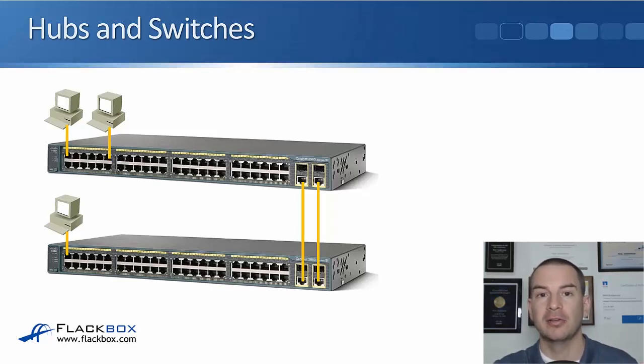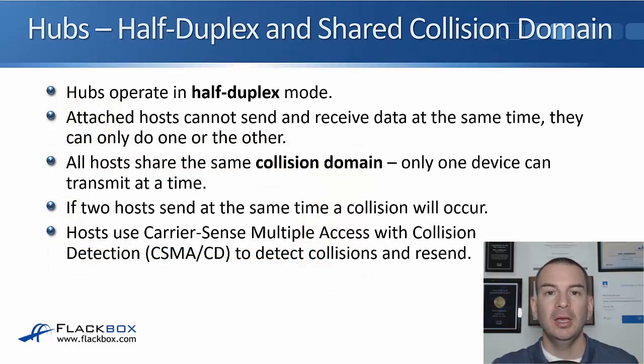That's your inter-switch links. So comparing hubs and switches — let's look at hubs first. Hubs always operate in half-duplex mode, meaning that the attached hosts can either send or receive data.